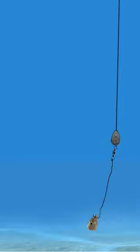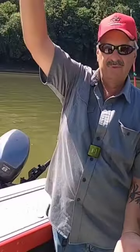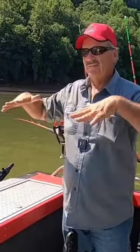Then lift it up, crank about three or four times, and then put it in the rod holder. You want your bait about three or four feet up off the bottom, and we're just gonna kind of float down through here.